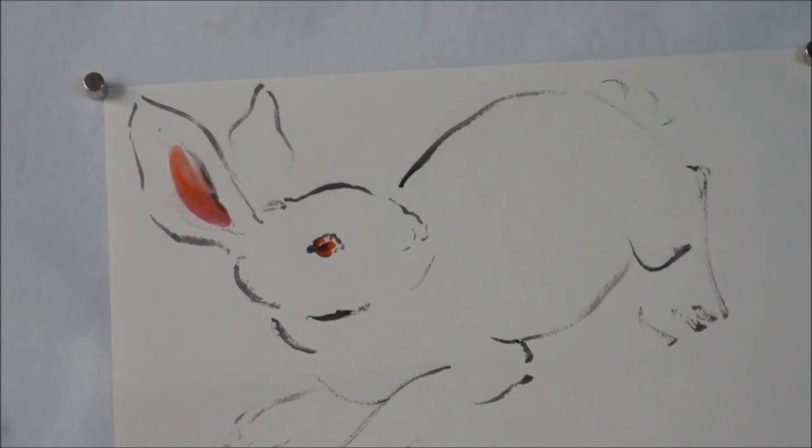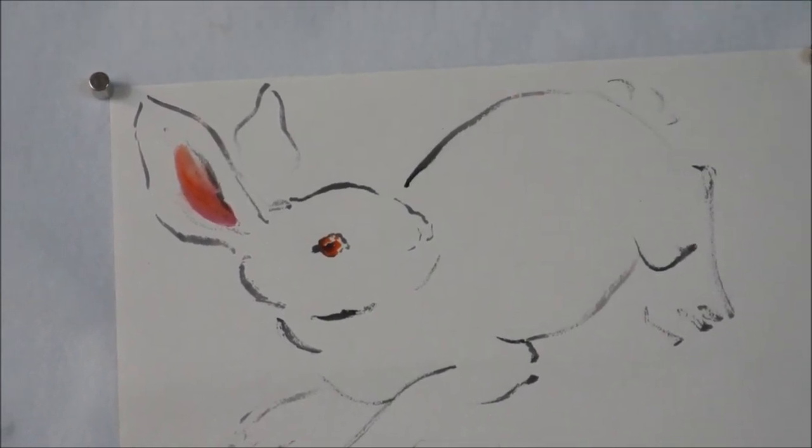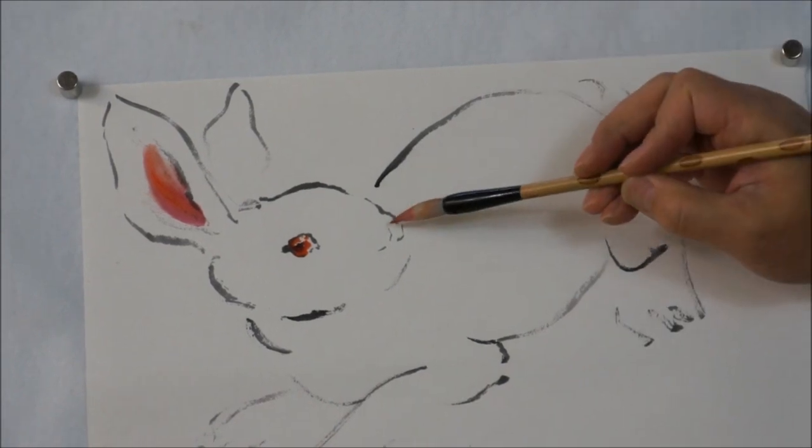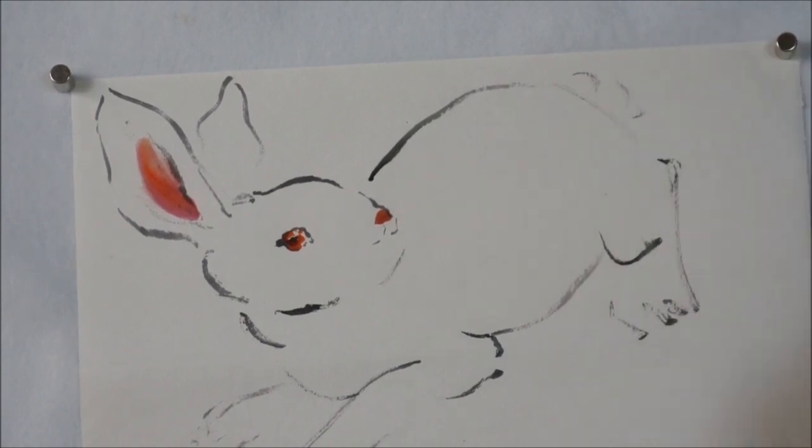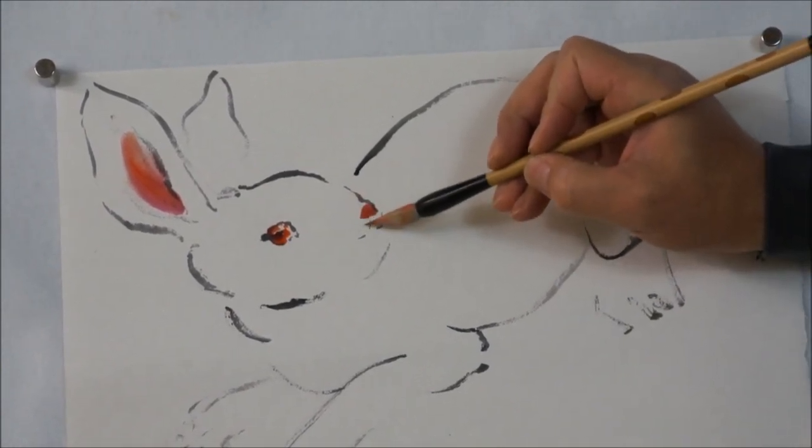The inside of the ear. And then the rest of the color to do the nose and mouth. The mouth should be lighter.